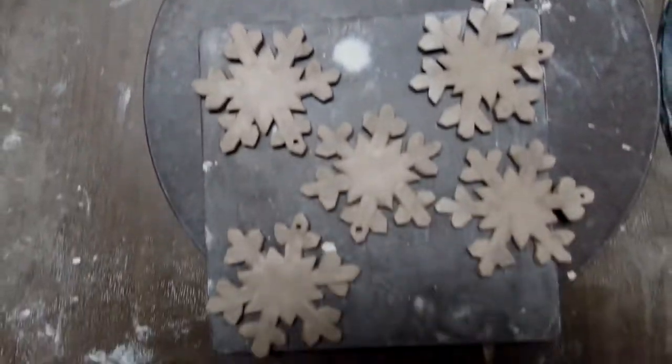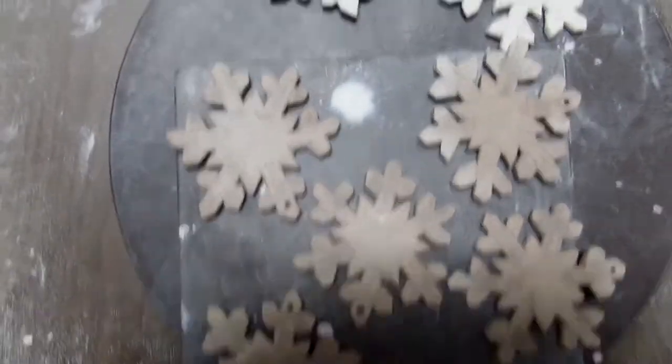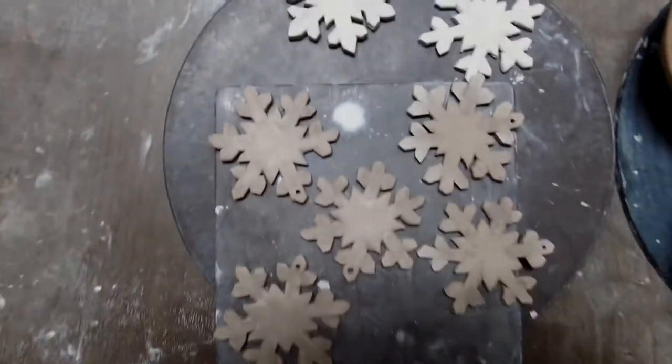Here are my finished snowflakes. I made six of them. Now I'm going to let them all dry, and we'll fire them and then glaze them.